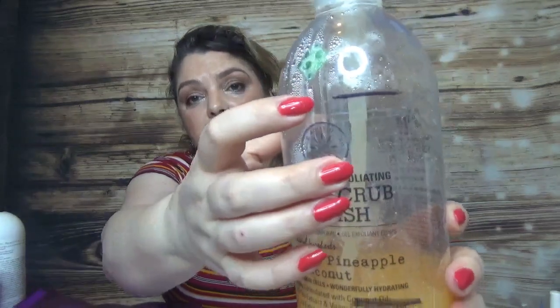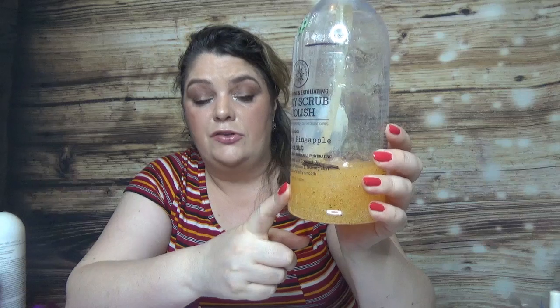The products that I'm working on right now — the four products I have left — one of them is the Apothecary Smoothing and Exfoliating Body Scrub and Polish. I was here in my last update and I am here now. This is going to be done by my next update. It's a body polish but actually I'm using it as a shower gel because it's very, very, way too gentle.